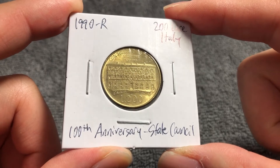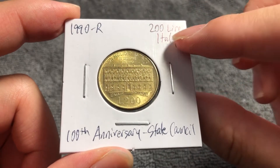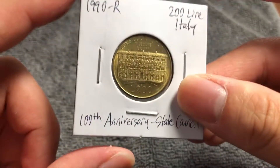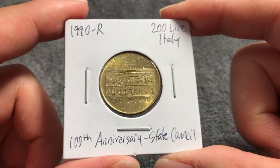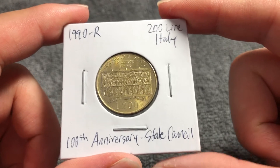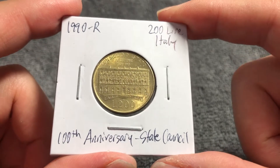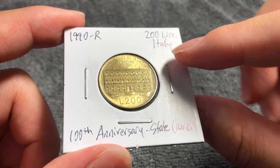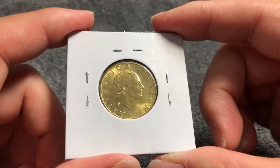Hello everyone and welcome to another installment of the Coin Dictionary. I'm WooHoo and today we'll talk about this Italian 200 Lire coin from 1990 commemorating the 100th anniversary of Section 4 of the State Council. We'll go over the history, the value, the basics, and any other pertinent information about this coin. So let's get started.